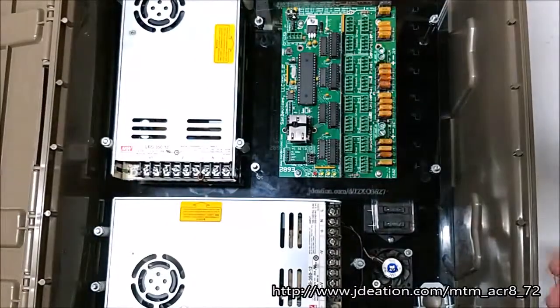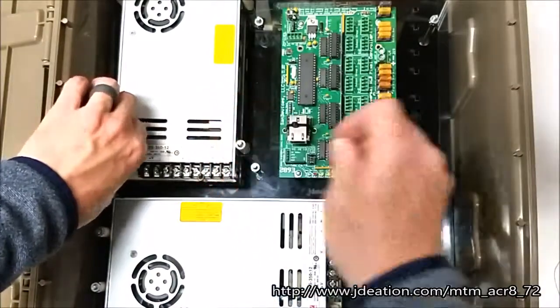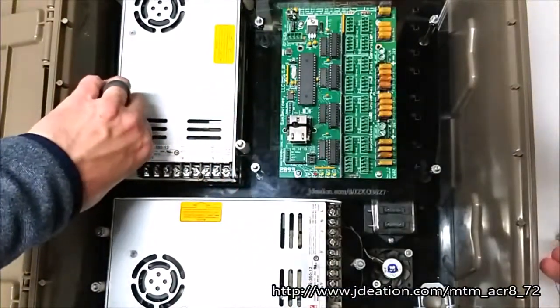This is Jason with Jadeation Designer, and I'm here to show you our newest mounting plate. This is for the MTM ACR 872 ammo crate.